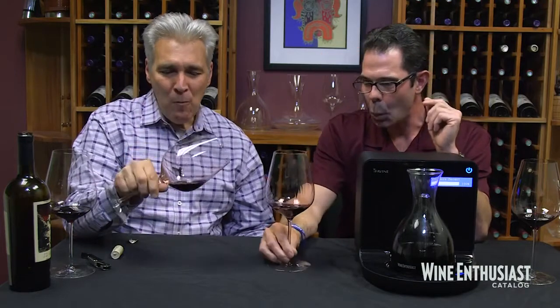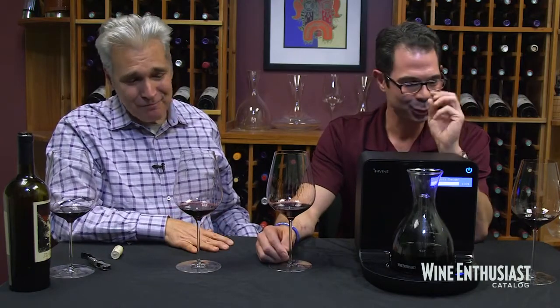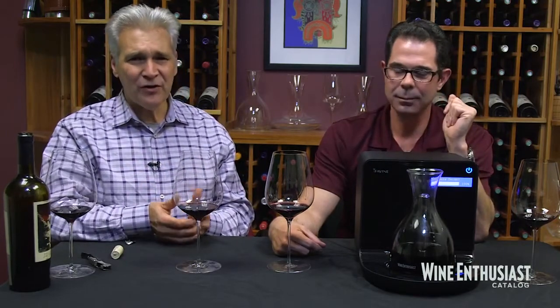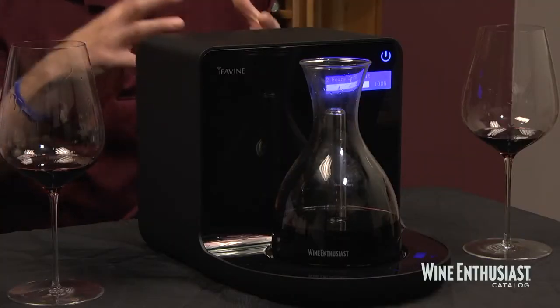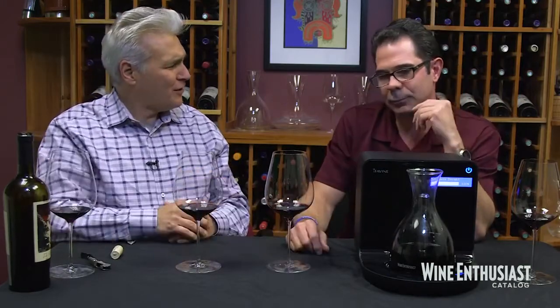Let's see what it tastes like. I've got to say, it's a remarkable difference. It's come together. It really does — it feels more focused and the tannins are much, much softer. Tannins are absolutely softer, and that's the biggest part of decanting. The fruit and the oak and everything just feels more in check and more in balance. It's what would happen after a couple of hours of sitting on a table. How long was it in there? Two minutes. You're going to save a lot of time.